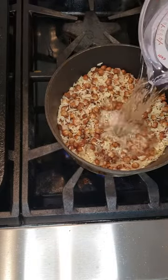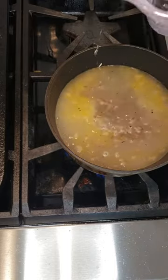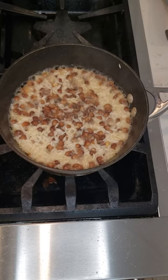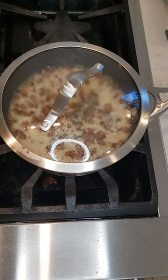Add enough water to cover the rice by two fingers, and then boil it on high. Once the water level goes down to the rice level and they start forming these little volcanoes, cover it and simmer for 15 minutes.